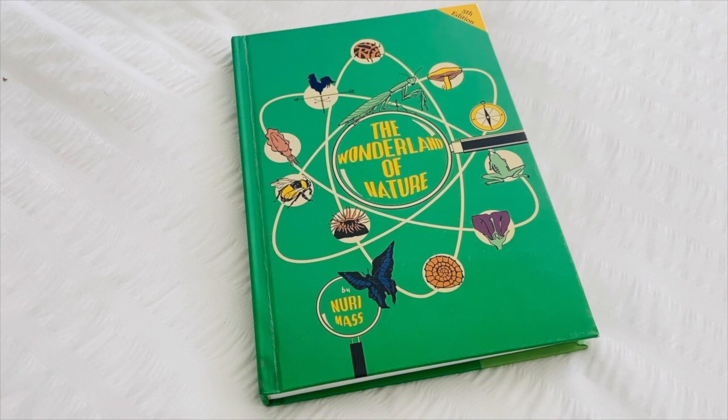Hello and welcome back to another Friday flip through. Today I'm going to give you a look inside The Wonderland of Nature by Mirri Maas.